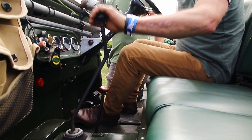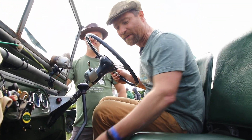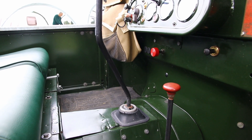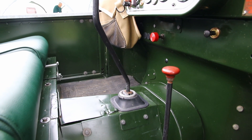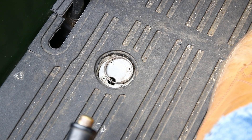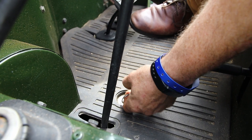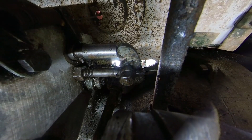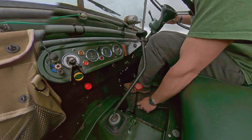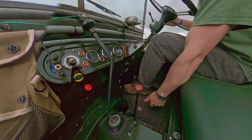Luckily Rover thought about the freewheel system and we can actually lock it. So if we need to reverse up a hill, when we're in low range we can pick up the little lever in the floor and when I pull that — there's a little click — and we've locked the front output permanently so the front and rear axles are working together.